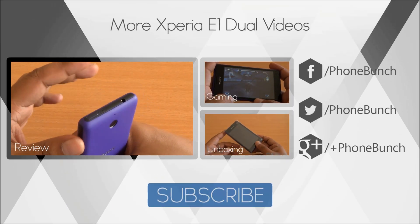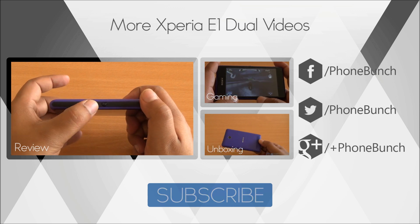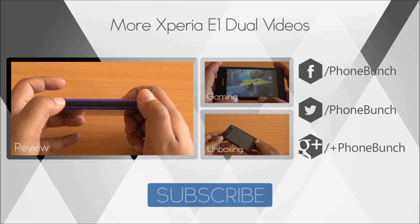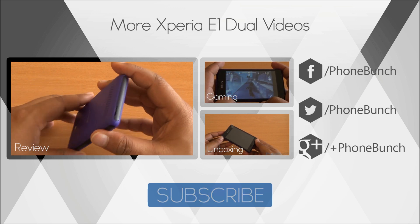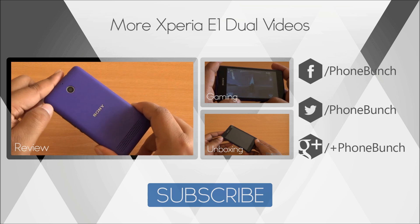That was the camera review of the Xperia E1 Dual. You can watch the full review, gaming, and unboxing from the links here. We have also uploaded full resolution images taken with the Xperia E1 on our Google Plus page — there will be a link in the description. Don't forget to subscribe, thanks for watching, and have a great day.